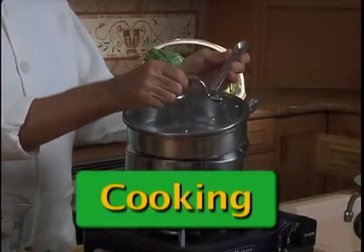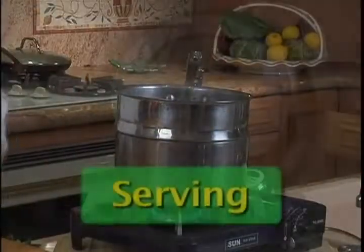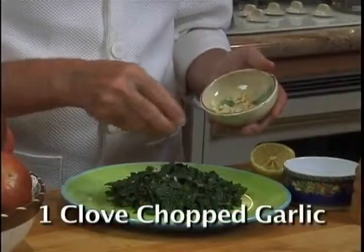Use a stainless steel steamer like this one I'm using. Put the kale in the steamer and set the timer for 5 minutes. Add 1 clove of chopped garlic.